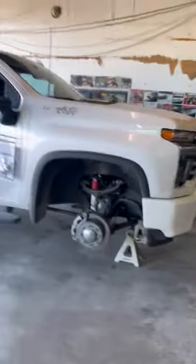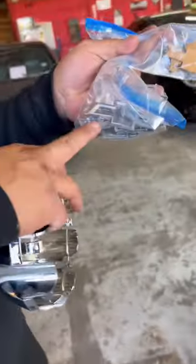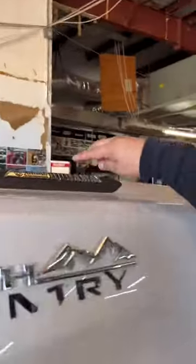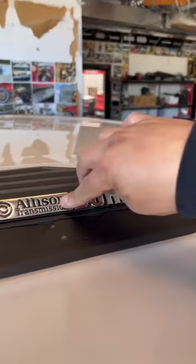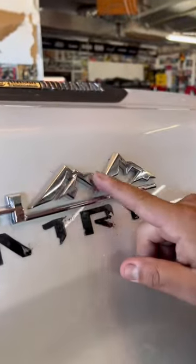Customer wants a partial chrome delete on her 2023 High Country. The wheels are already off getting satin black. We're gonna satin black the cap and the gold part of the emblem, leaving the chrome bezel — because if we make that satin black it would look like a blob. On the High Country badge, we're gonna satin black the H while leaving the chrome mountains as chrome.